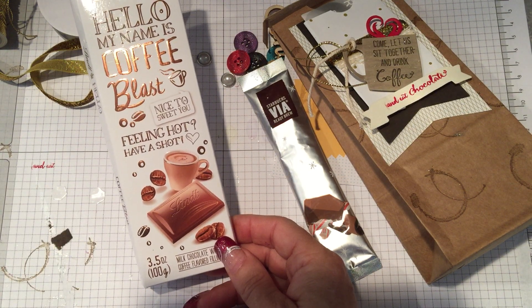I want to tattle on myself real quick. Here's what I had inside — my favorite chocolate right now, this Coffee Blast. I love their little cute sayings — 'feeling hot, have a shot' — and then some little peppermint coffee from Starbucks. My confession is that I ate the sample, which is going to turn out okay because I need to run and get the Starbucks gift card tonight. Maybe I better get more than one this time. Thanks for watching guys, happy holidays and Merry Christmas!